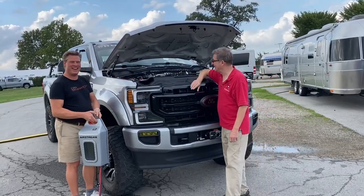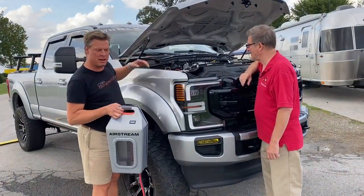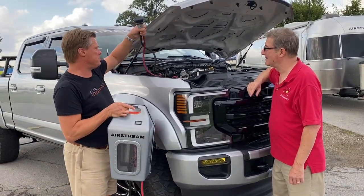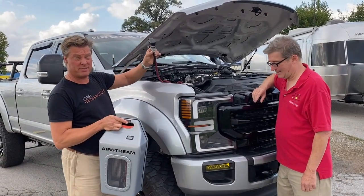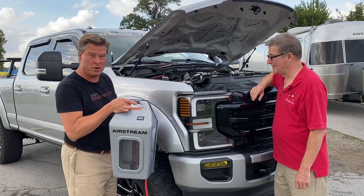This customer has an Airstream edition Car Generator, and this is the way they connect it. This is called a quick connect, so when you need to use your Car Generator — by the way, Car Generator is a really easy product.